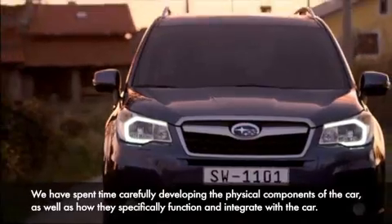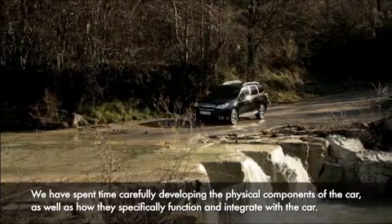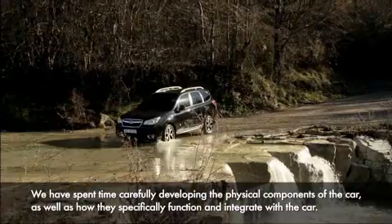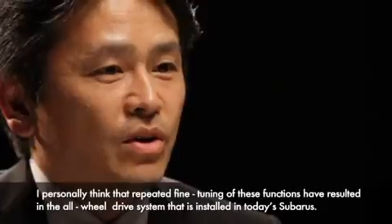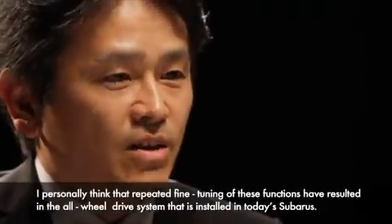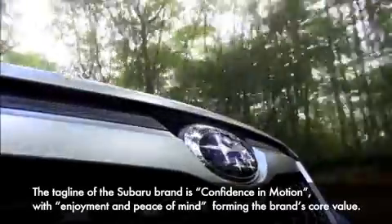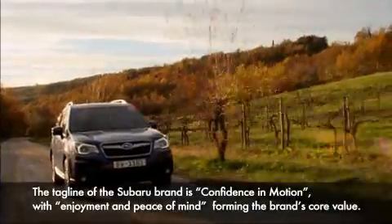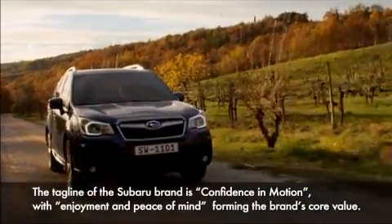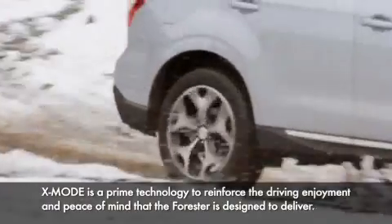X-Mode carries on Subaru's philosophy: if it's a road that can be driven, then anyone should be able to drive it. X-Mode was developed as the right equipment for the Forester with that concept in mind. Subaru's motto is called 'Confidence in Motion.' The X-Mode Forester's most important point is to provide comfort and joy.